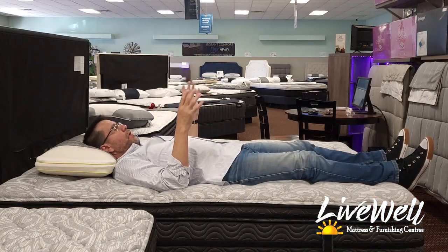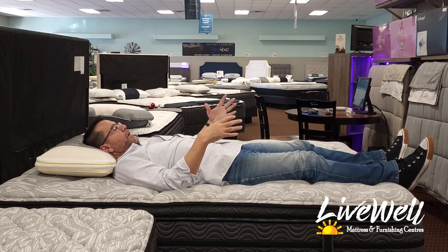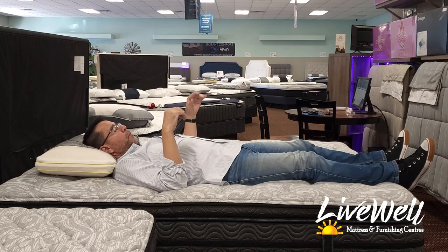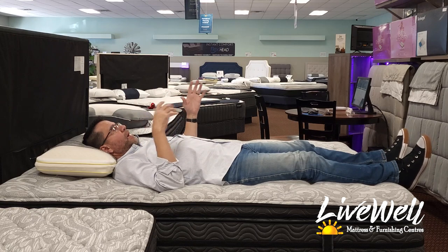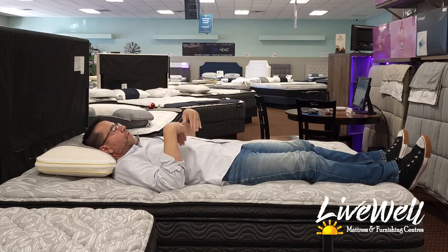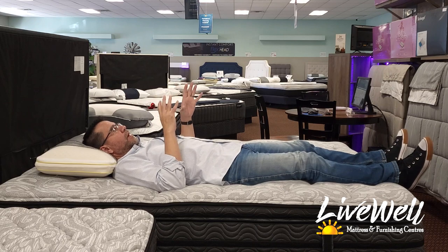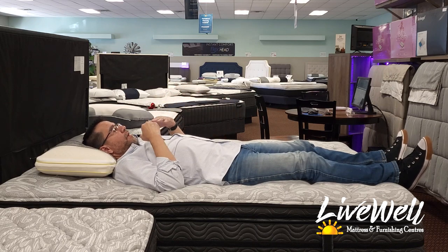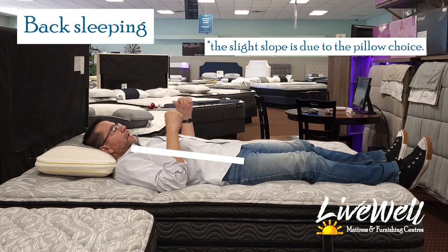This is the part of the video where I lay down in all three sleep positions and show you, with the help of a little white line, whether my back is straight and whether my body style fits this mattress — so you can compare to your own body style. First up is back sleeping.